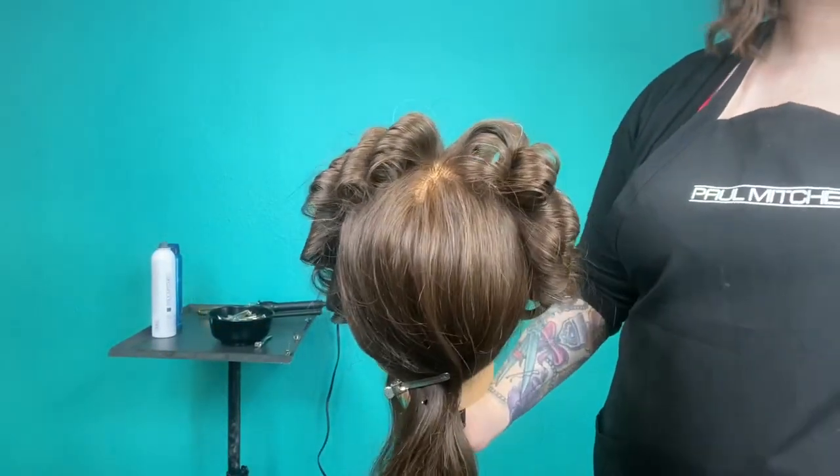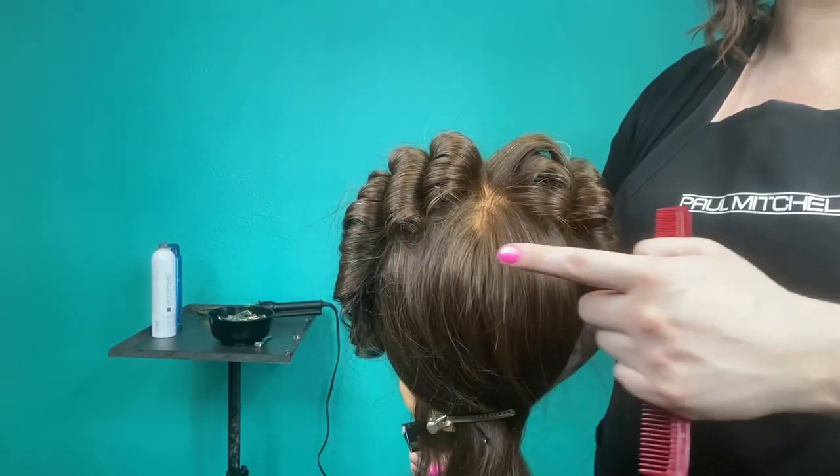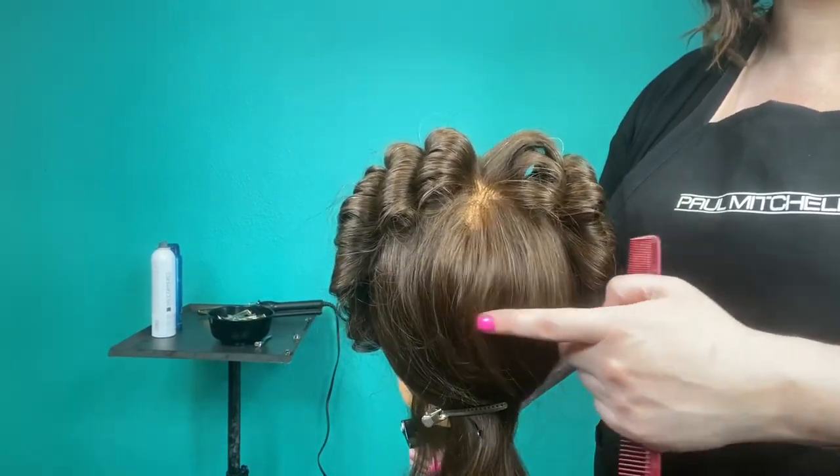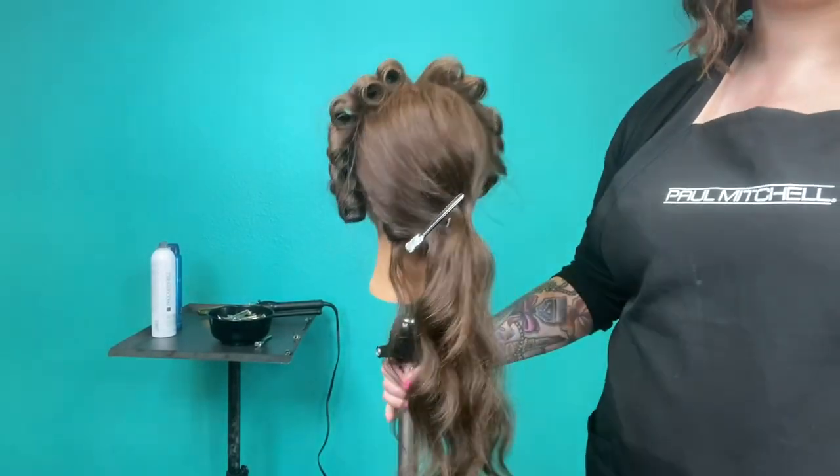Now to explain why I left the hair free falling in the back — I'm going to start at the top and offset the curls like bricks. The reason is that it's going to give a little bit more of a natural fall once we are done.